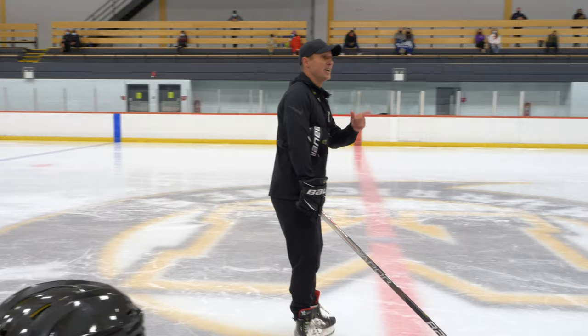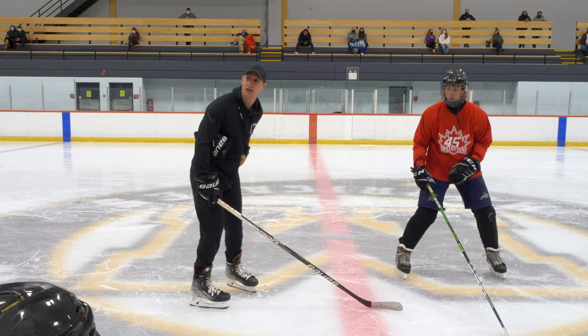Johnny, you want to help me with this one? Watch. Can everyone see Charlie Hunter? This is how we body check someone.